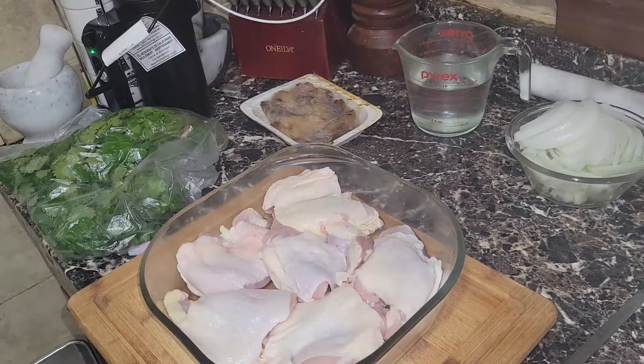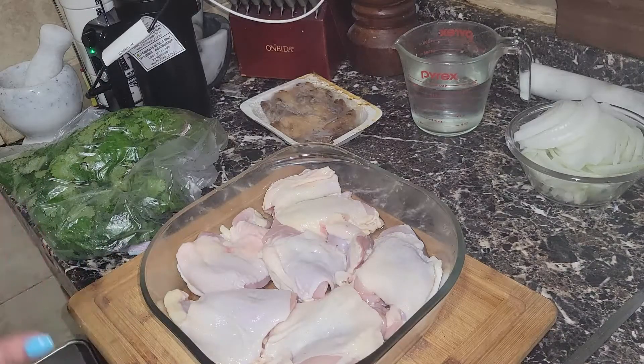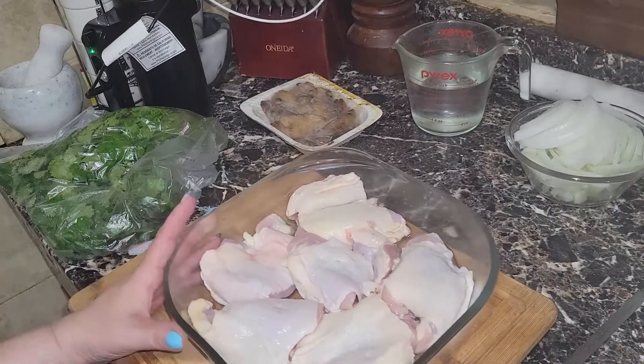Hey guys, welcome back to my channel! I'm making dinner tonight. Today's dinner is going to be salt and vinegar chicken, and I'm also making arroz con pollo. I'm starting with the chicken first because it's going to take approximately two and a half hours to cook.